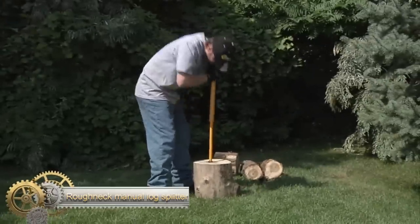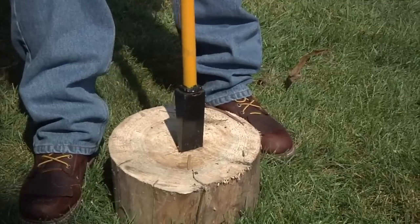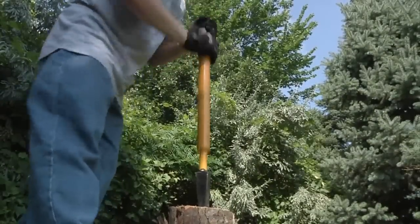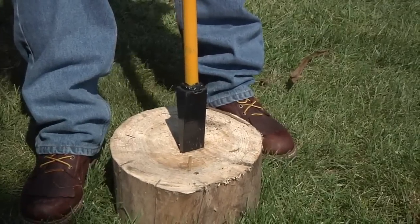The Roughneck manual log splitter uses a slide-hammer action, making it a safer and more efficient alternative to traditional methods such as swinging an axe or maul. It features a cushion grip handle, heavy-duty steel construction, and a laser-cut wedge for durability. It is 32.5 inches long in the closed position and 44.5 inches when extended, with a 10-pound weighted hammer handle for efficient wood splitting.